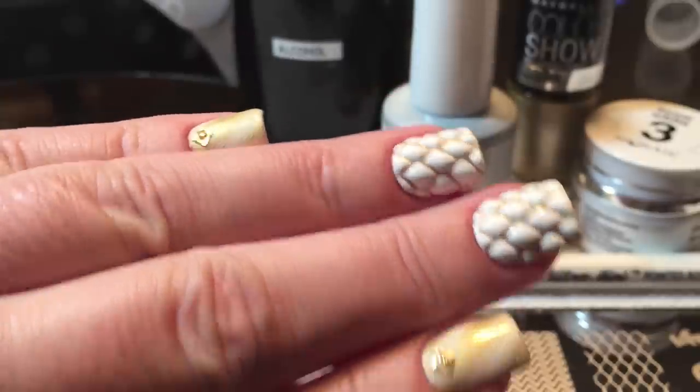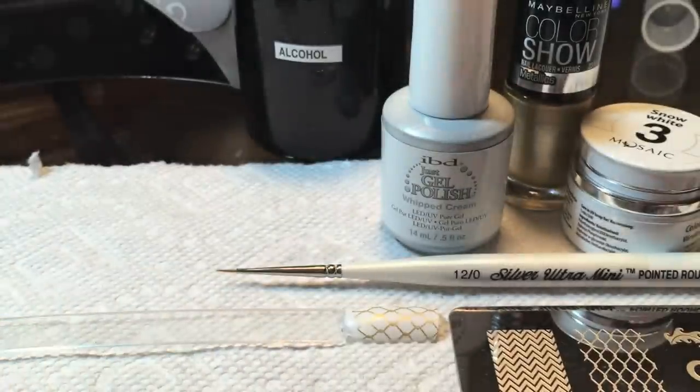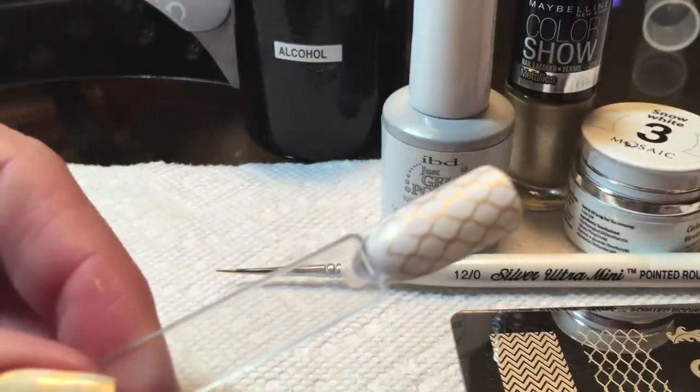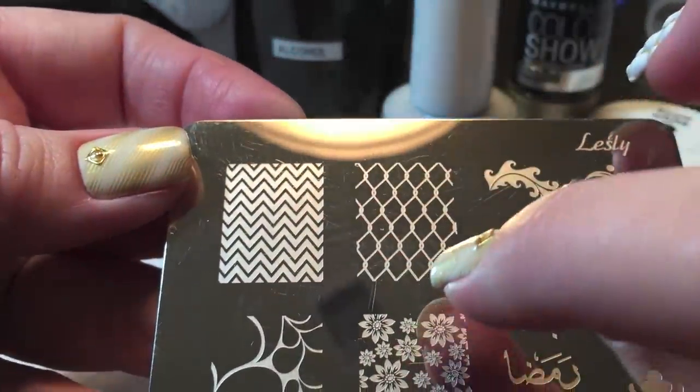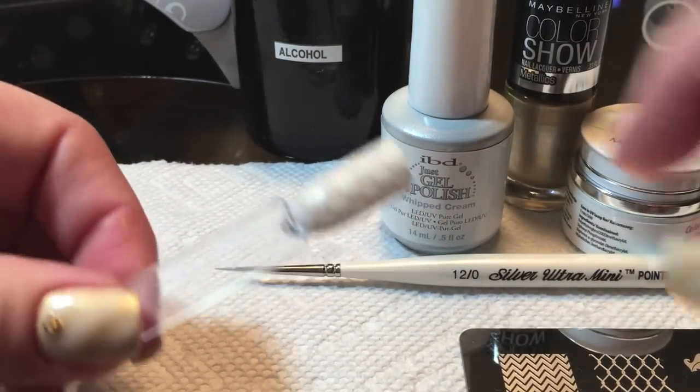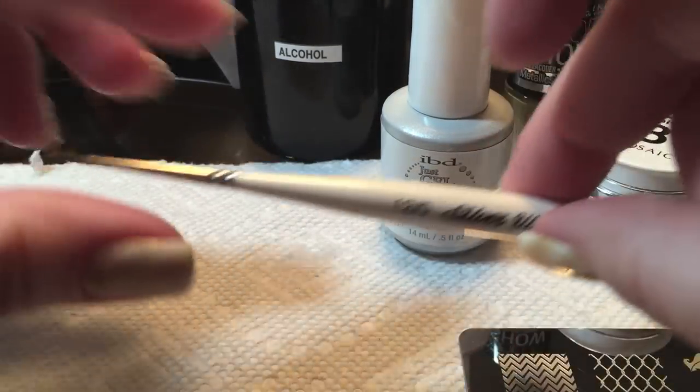This is not really all that difficult because I used a stamp to use as a guideline, as you can see here on my swatch stick. The image that I used is from Leslie Plate number 14, which is a Russian brand of stamping plate, and I'll put the link to purchase down in the about section.